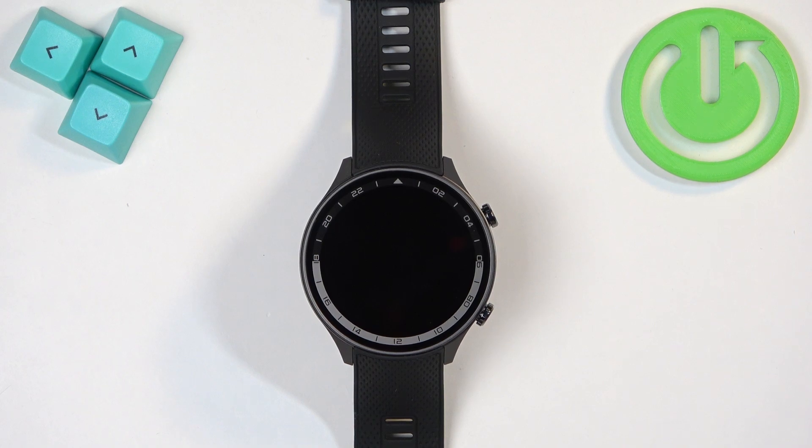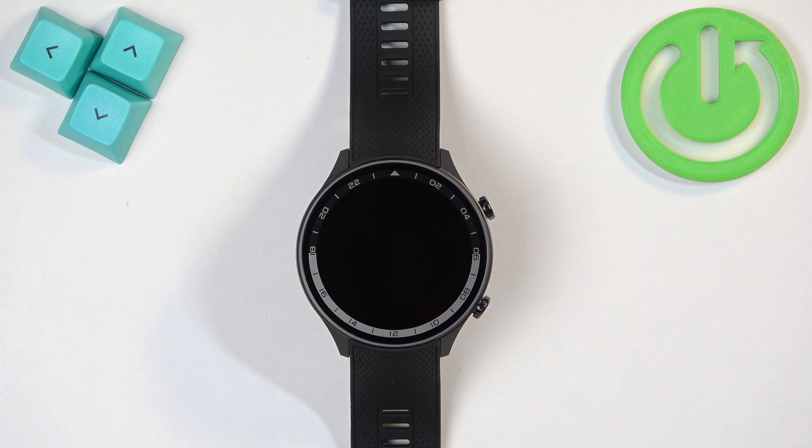Welcome! In front of me I have the OnePlus Watch 2R and I'm going to show you how to install applications on this watch.